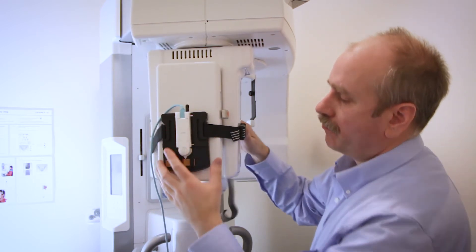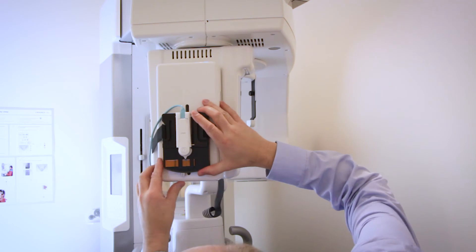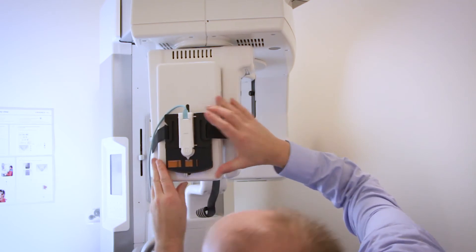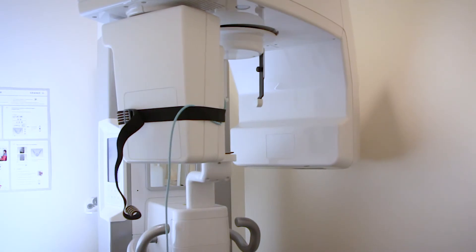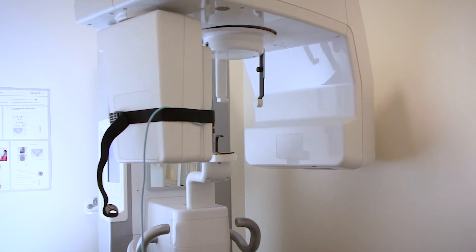Place it as centered on the image receptor and as vertical as you can. Place a radiochromic film in the holder and take an exposure. The goal now is to see where the radiation ends up on the film.